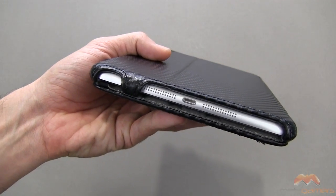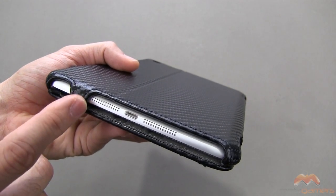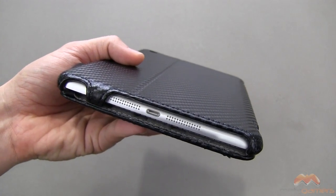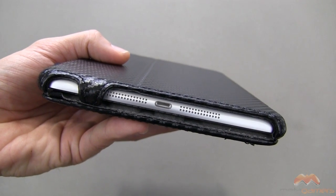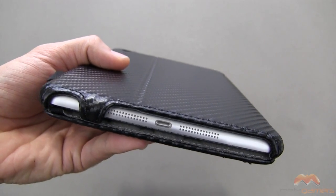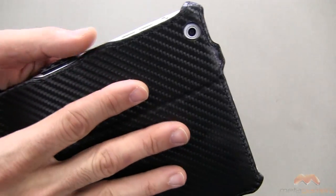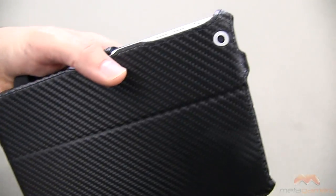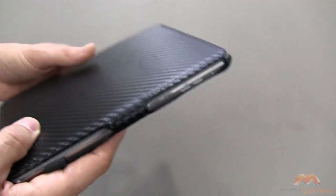Down below, the speakers are completely exposed — none of them are covered up — and your Lightning port is completely exposed as well, so that's great for compatibility with things like a 30-pin to Lightning adapter. Here is the back of the case, and your camera cutout right along the top is just fine with no problems there.